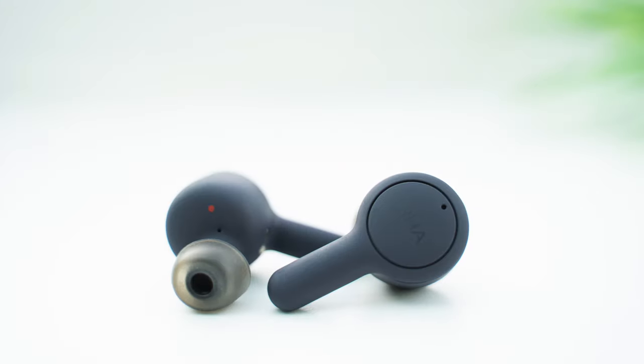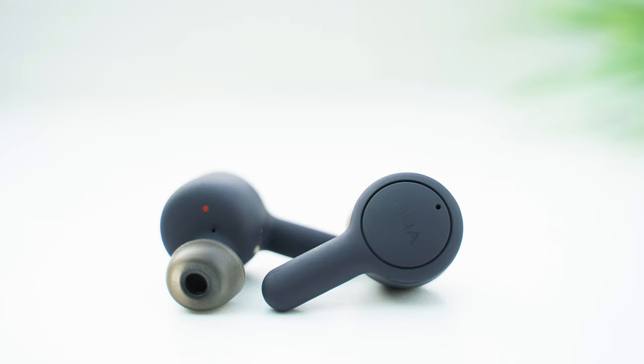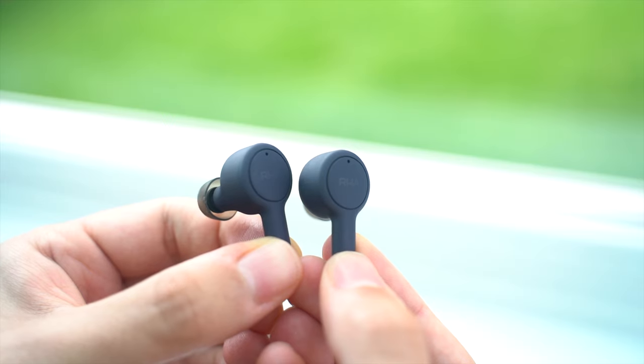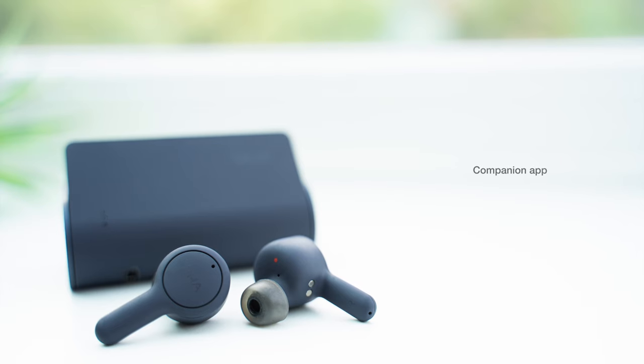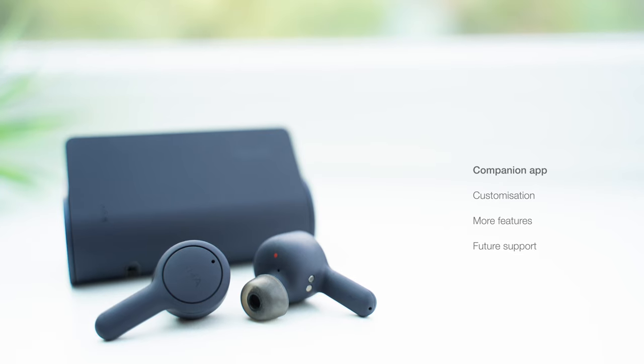The improvements made over the first-gen earbuds are welcome additions, and the TrueConnect 2 offer exactly what a second-gen product should. But no earbuds are perfect, and a few features remain on my wishlist. Firstly, I'd like to see a transparency feature — you could make an argument for noise cancelling too, but the passive noise isolation is already pretty good, so a transparency mode would be even more valuable. Second, improvements to connectivity to support more Bluetooth codecs and multipoint — the ability to connect to two devices at the same time is still one of my favourite features. And finally, a companion app, which for me is the biggest feature missing. An app can give you extra customisation, added features, and future improvements through software updates — I'd personally love a custom EQ. Developing an entire companion app would obviously be a huge task for RHA, but the competition is so fierce now that this feels like the key aspect missing from the earbuds.